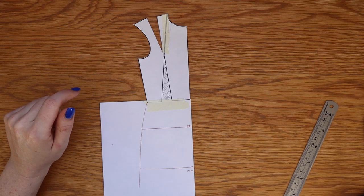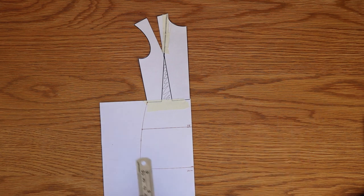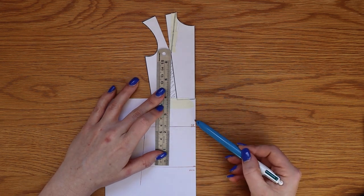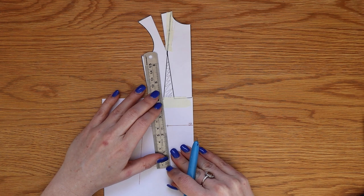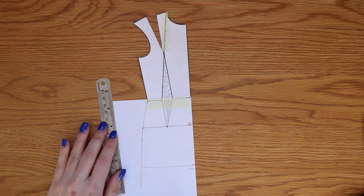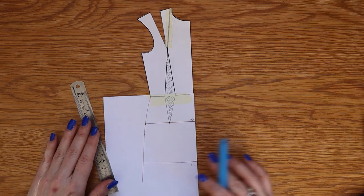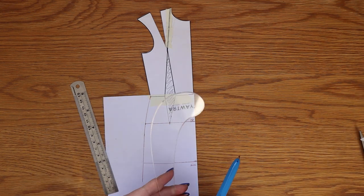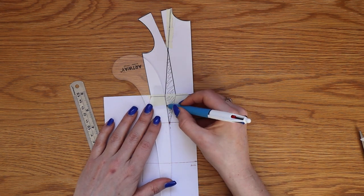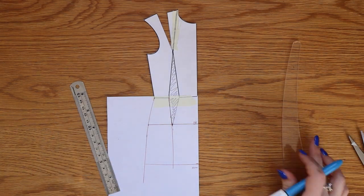At the waistline we have a dart in the bodice section — this shapes our waist pulling it in in a 3D manner. We want to mirror this going the opposite way to the hip line. Draw a point on the hip line opposite the bust apex and connect the dart legs of the bodice to this point. Extend down from this point to the hem. Though this line is straight, later we will shape it slightly, adding a more curved appearance to remove any sharp angles we currently have.